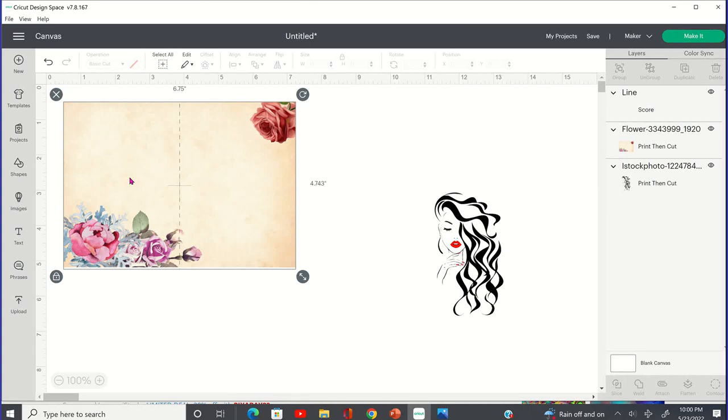So this is going to be the front part of the gift card holder and this is going to be the back part. You don't have to worry about the fact that this overlaps because I think it's going to look really nice. So now I have my image at a width of two inches and a height of 3.488.